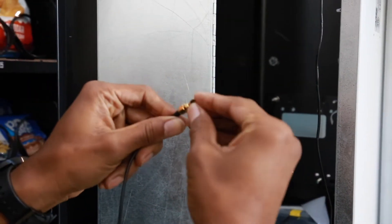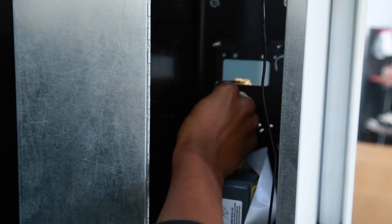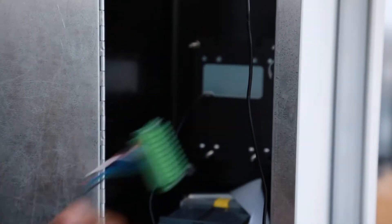Next, attach the antenna adapter by screwing it into place. Funnel the antenna wire through the opening. Also, funnel the NDB cable through the same opening.